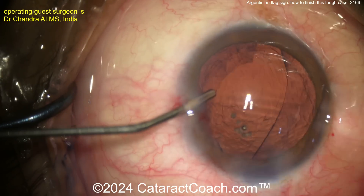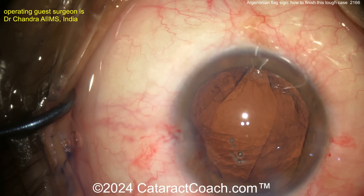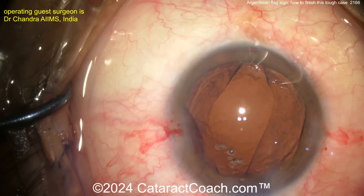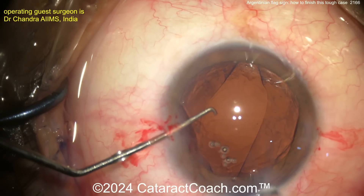I do appreciate the nice cleanup here. You believe in my saying: viscoelastic is cheaper than vitreous. More viscoelastic is a good thing. You don't want to get vigorous here — you don't want that capsule to split any further.